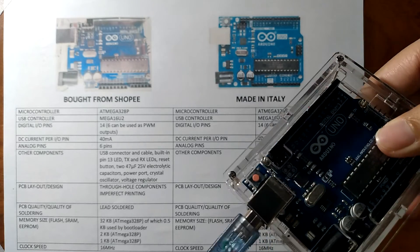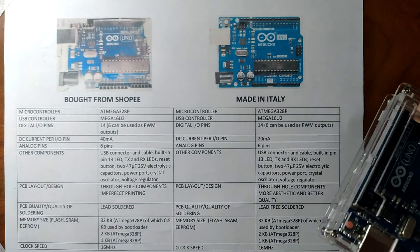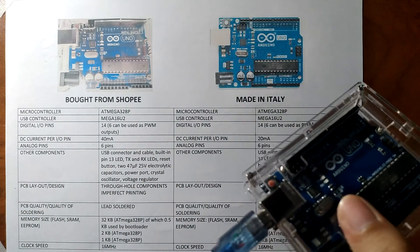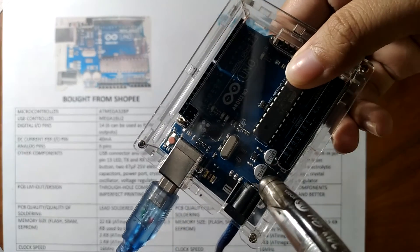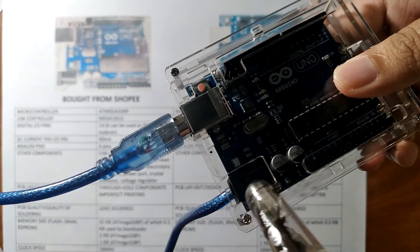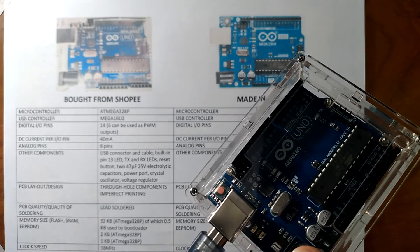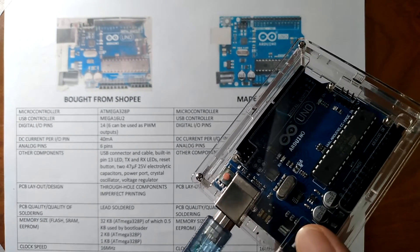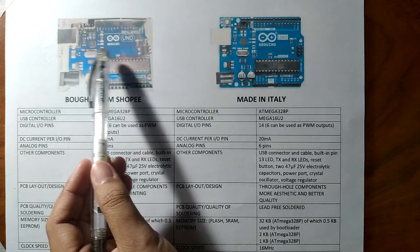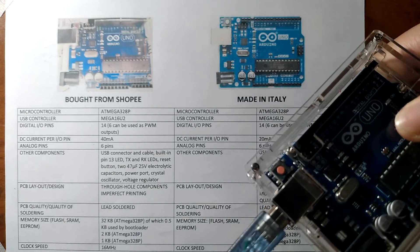We also have the reset button, and two 47 microfarad 25-volt electrolytic capacitors — these are the two capacitors on the actual board. We also have the power port, wherein the board can be powered through an AC to DC adapter or a battery through this port. We also have the crystal oscillator and the voltage regulator.